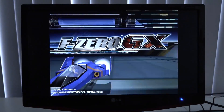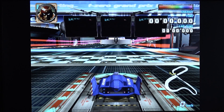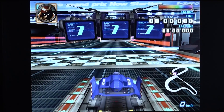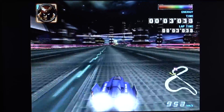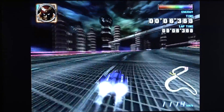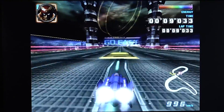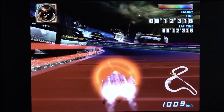Let's dive into GameCube. F-Zero GX is a very demanding game — I just wanted to see how far we can push this. I'm not surprised the performance is pretty bad, since this game normally requires a powerful PC. Once you get into the game it is technically playable, but there will be hiccups. Gamecube is definitely a hit or miss on this device.